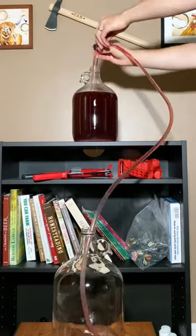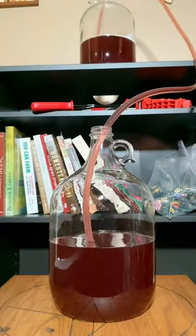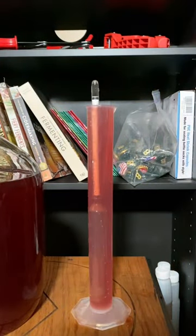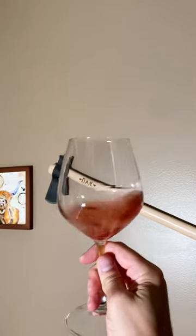Hi there, beautiful people. My Welch's wine is done fermenting, which means it's time to rack it over to a fresh carboy. This wine is dry as a bone at a specific gravity of 0.996. This is a perfect time for a tasting — bone dry and delicious.